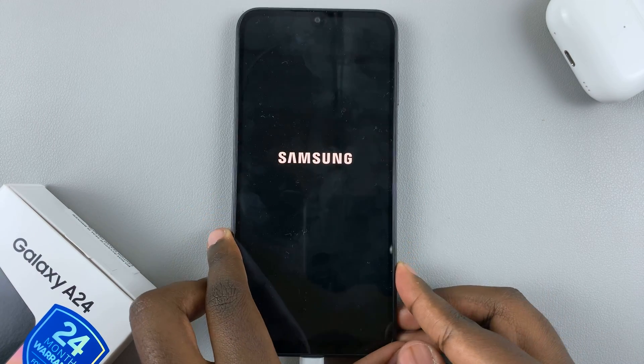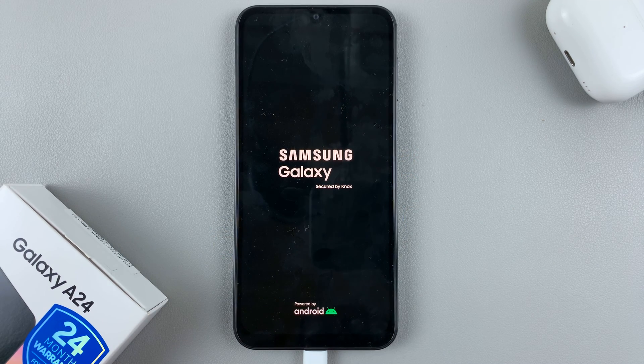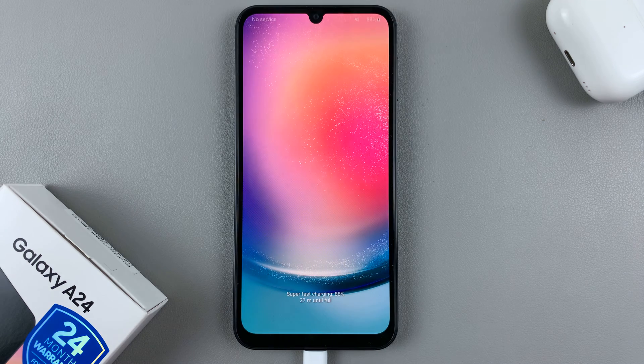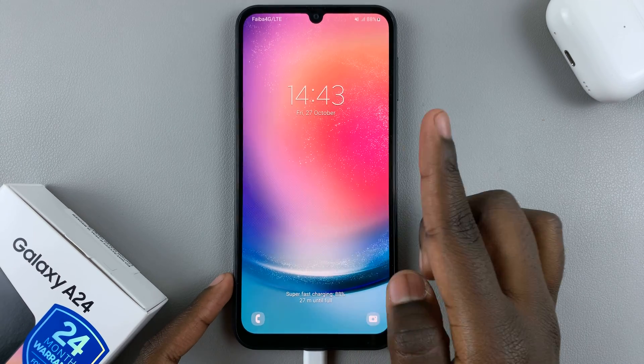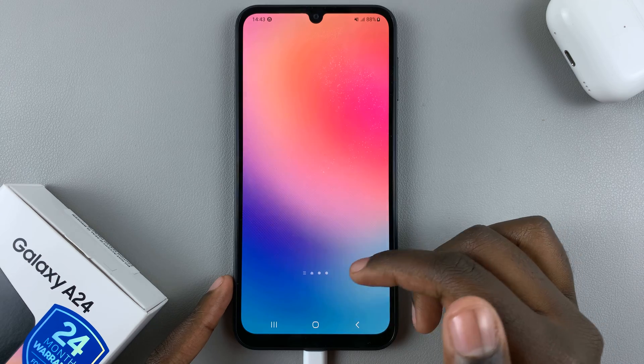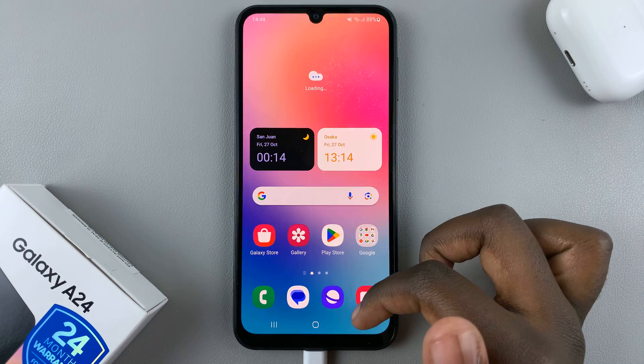Now all you need to do is wait for the logo to appear, and once it's appeared you know that you have successfully forced a restart on your Samsung Galaxy A24. Just wait for your device to restart — it may take a while, so wait patiently. As you can see the lock screen has appeared and your device should now work properly. It shouldn't be frozen or stiff or anything like that.